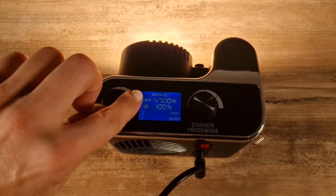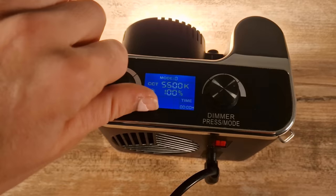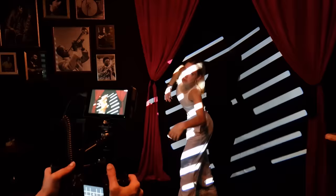An overview of the specs shows some fairly reasonable and standard specifications. It's bi-color with a color temperature range of 2800 to 6500K, has a CRI of 95, full power adjustability all the way from 0 to 100%, works all over the world thanks to 100 to 240W compatibility, and comes with a remote controller.